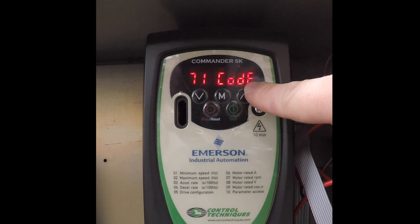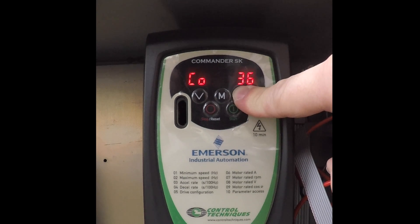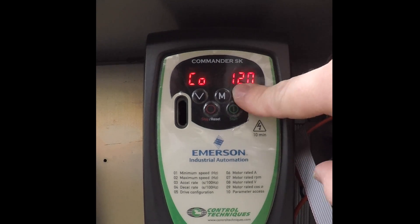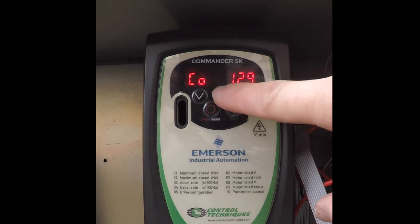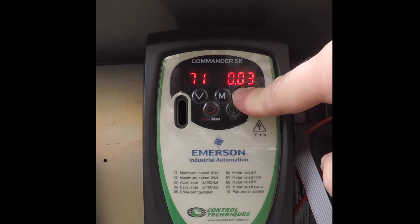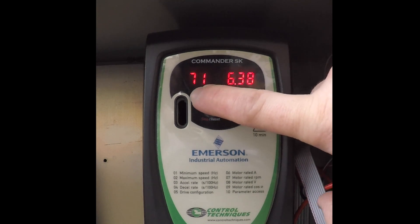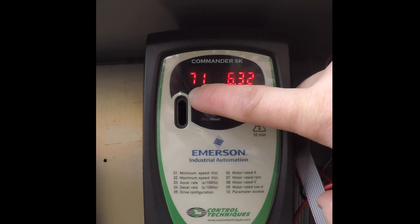Hit the menu key and it asks you for the code. Hit the up arrow. The code for Tomac machines seems to be pretty standard at 129. Dial in 129, hit menu again, and now you can enter your code. Parameter 71 is going to be set for 622. Parameter 622 is years dot days.